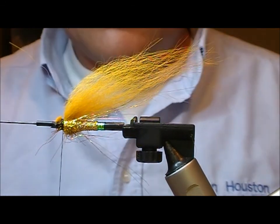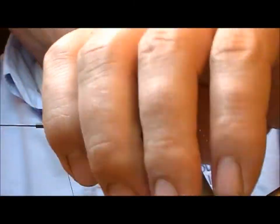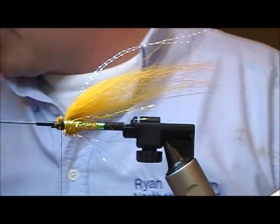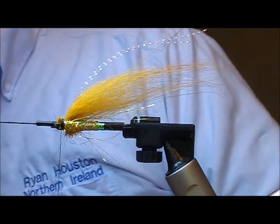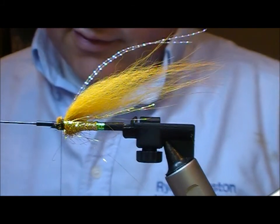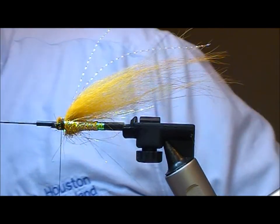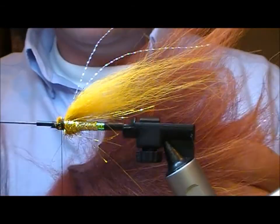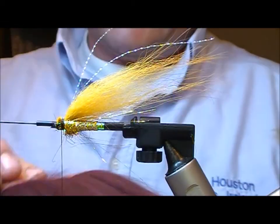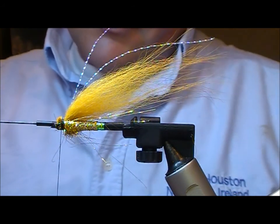Now we can put on a couple of strands of some sort of flash material. Here I am using crystal hair, but you could use mirage — use whatever you want basically. Now we need to put a top on this, so we are going to use a bit of fairy brown hair. We have a variety of different shades: light, medium and dark. On this one I'm going to go with this darker colored Tundra Kiefer.